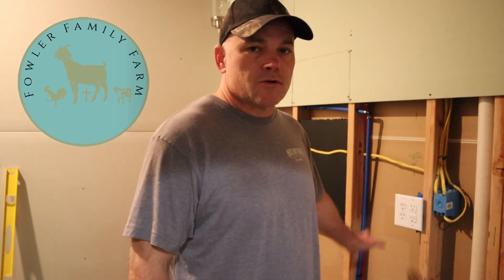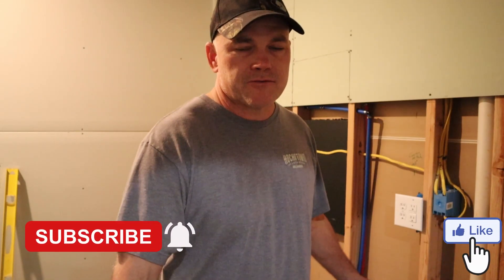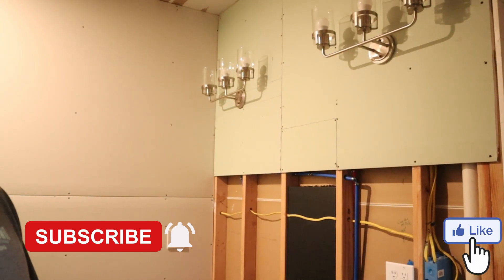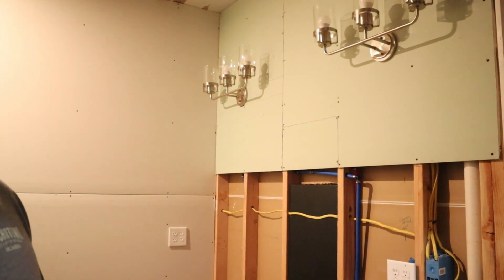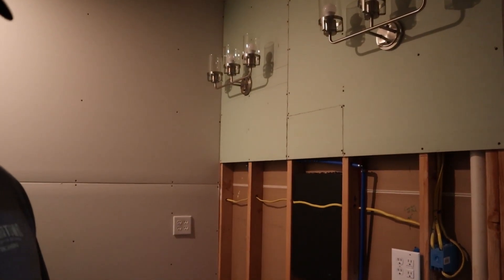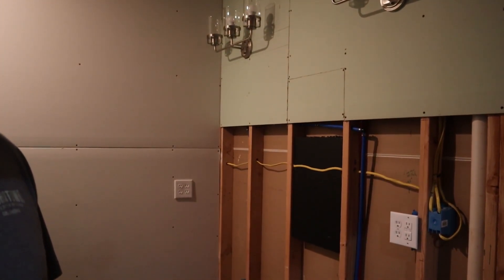Hey guys, what's up? I'm Mike with Fowler Family Farm and today we're going to be doing part two of the master bath build. I'm starting where I left off in my previous video, the part one video. The only difference is I did add that light right there. The last video just showed one light and one temporary light, but I did go ahead and add the second light. So today let me show you what we're going to be working on.